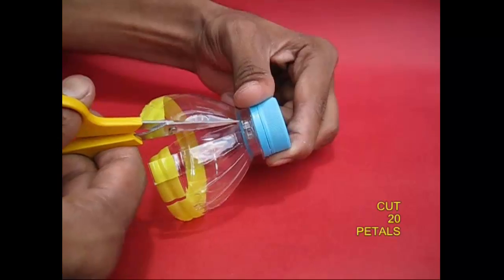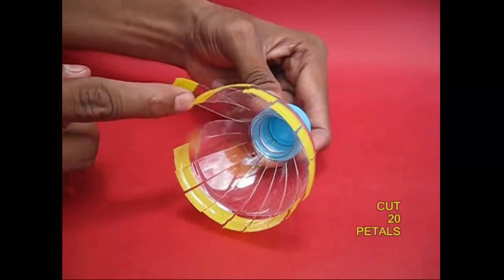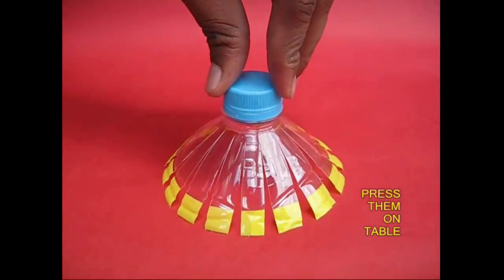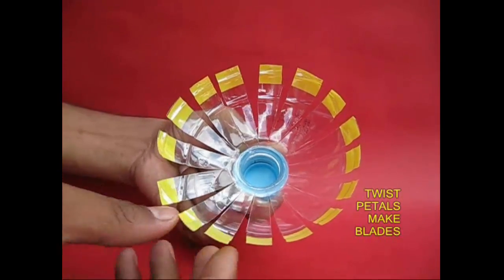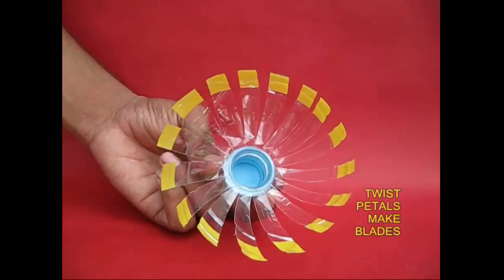There is a 20th petal. This is a fan documentary. You can see a little bit of a hand. You can see a fan. You can twist it. You can see a little curve. You can see a fan.